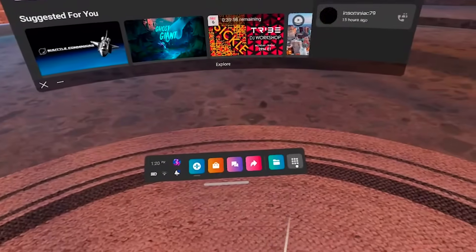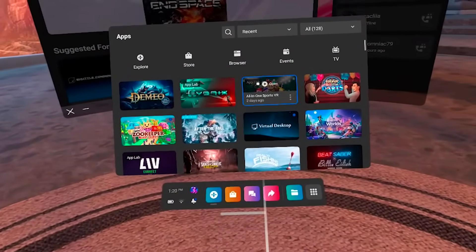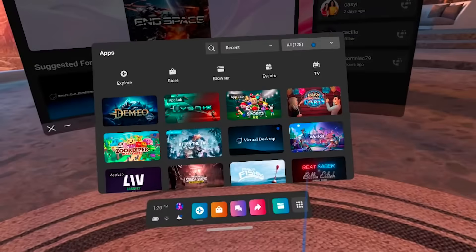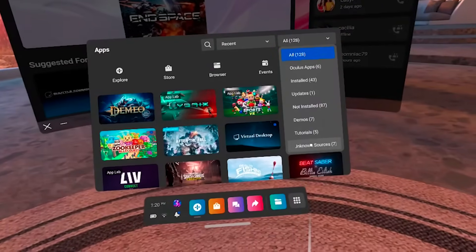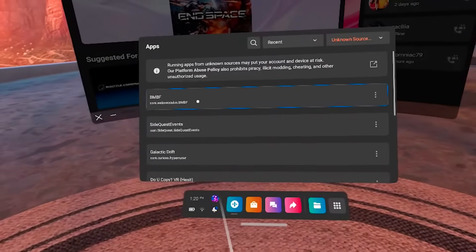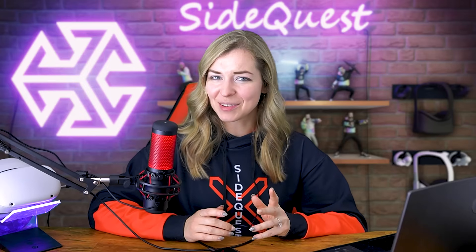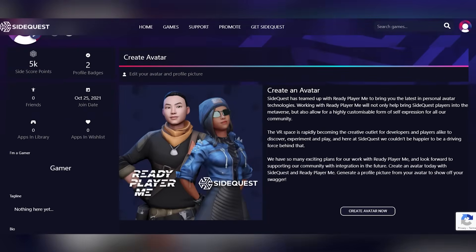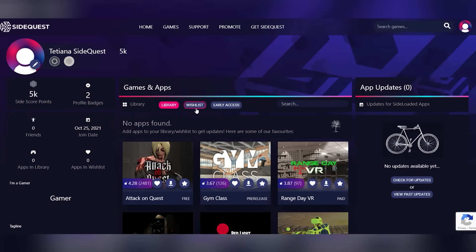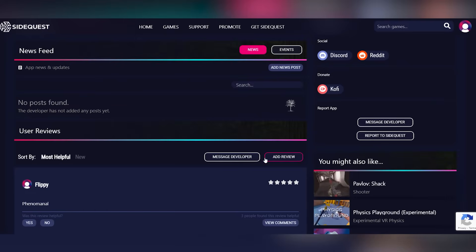Your App Lab games will show in the library alongside official games, but to find your sideloaded games you'll need to go to apps and in the dropdown menu select unknown sources at the very bottom — all your sideloaded apps will be there. We also highly recommend that you create a SideQuest account. Having an account lets you do tons of additional things like add games to your wishlist, create libraries, message developers, write reviews and many others.